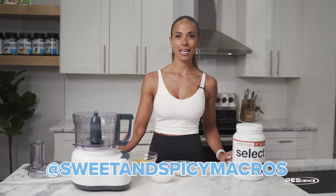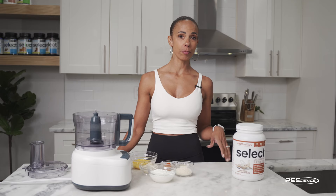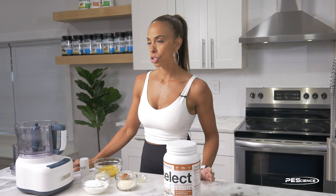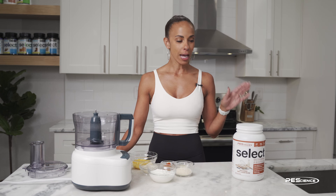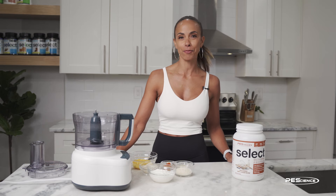Hi guys, Alisha here from PE Science and today we're gonna make my Elote Taco Cup. The star of the show is the multi-purpose protein powder — who would have ever thought you'd be making a dip like this using protein powder? My inspiration came from a dip from Trader Joe's that I love, and I was trying to make a more macro-friendly version. You're not gonna believe I ended up with seven times more protein than the Trader Joe's version, so I'm super excited to make it for you.